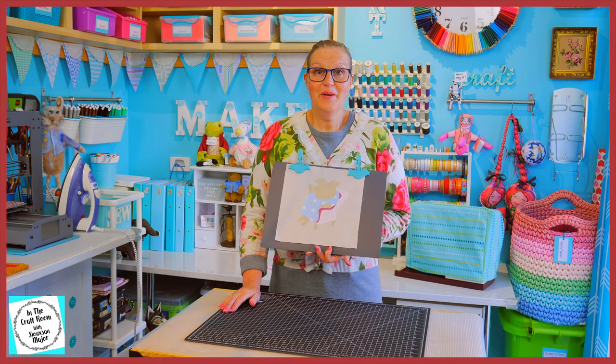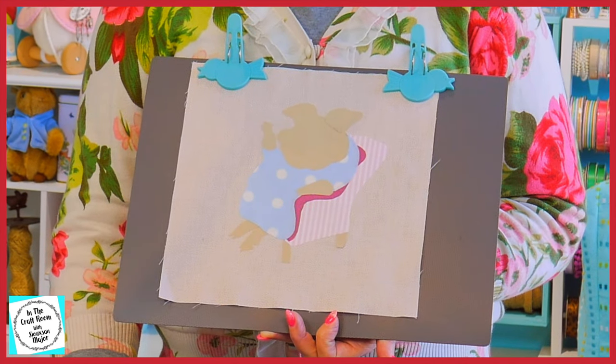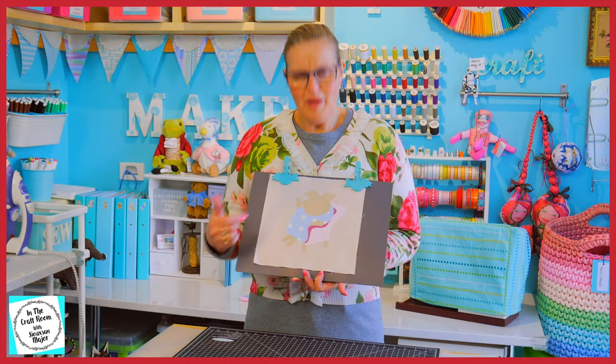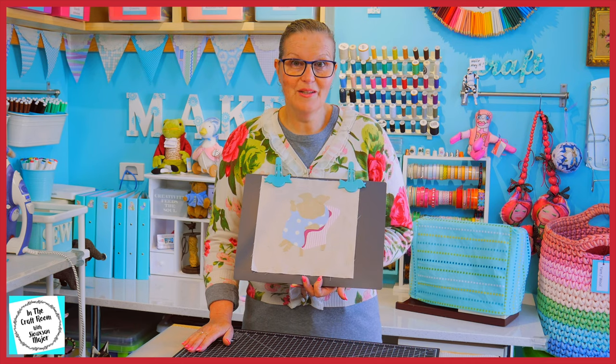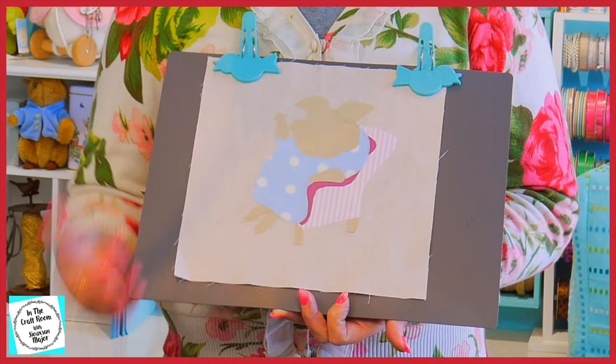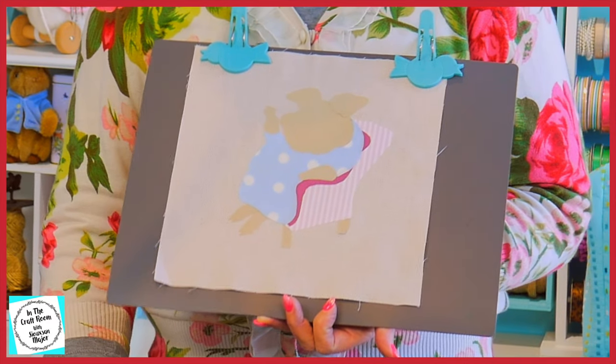So here we have the first stage of the Little Pig Robinson appliqué square. She's looking quite blobby and there's no details, so I'm really looking forward to adding in all of her details and stitching around her next time.